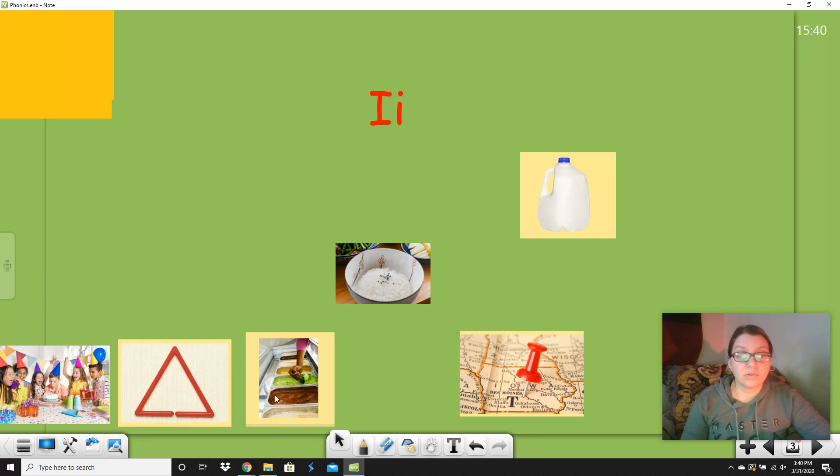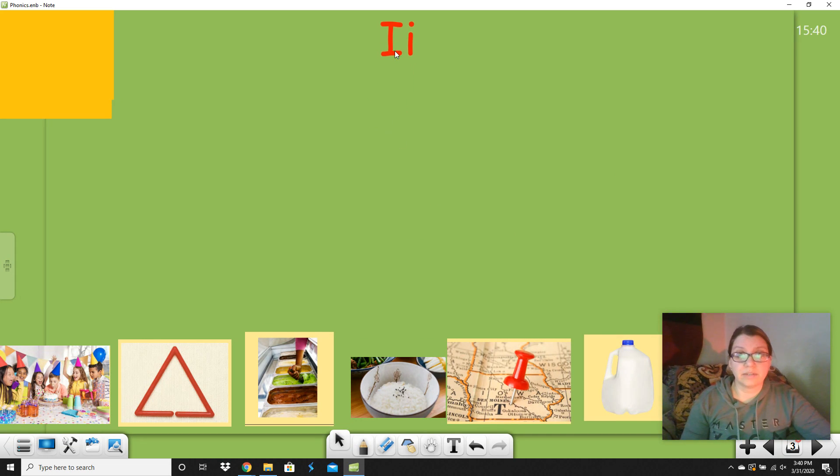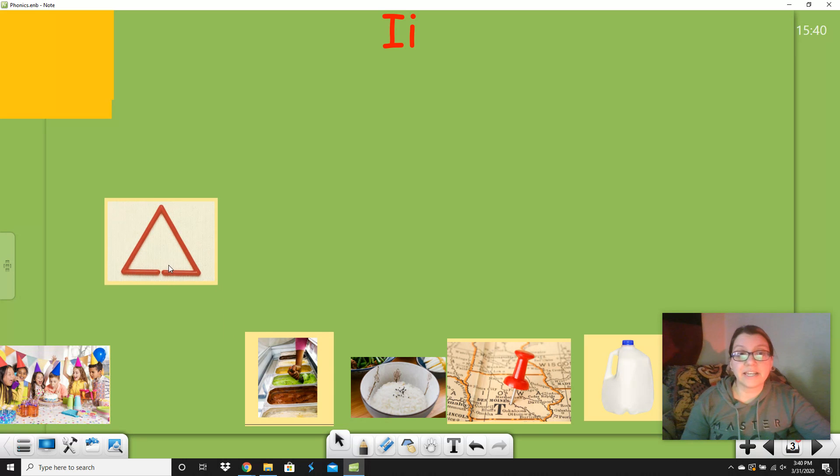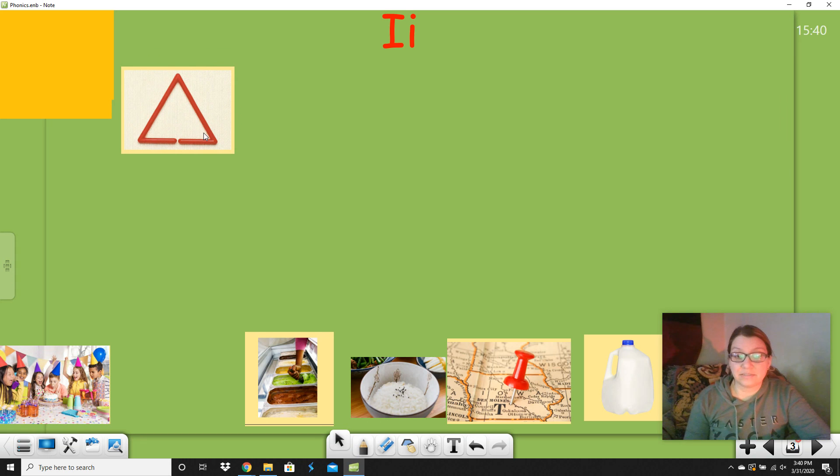Now we're going to sort these by whether they have the long I, the short I, or something else we don't really hear. Let's start with triangle. Say triangle. Do you hear 'it' or do you hear 'I'? Say it out loud. Listen: try-I. Yes! This one has the long vowel sound — it has 'I' in it. Now let's do rice. Say rice. It has the word 'ice' in it, which has I. So that one has the long vowel sound, like triangle.